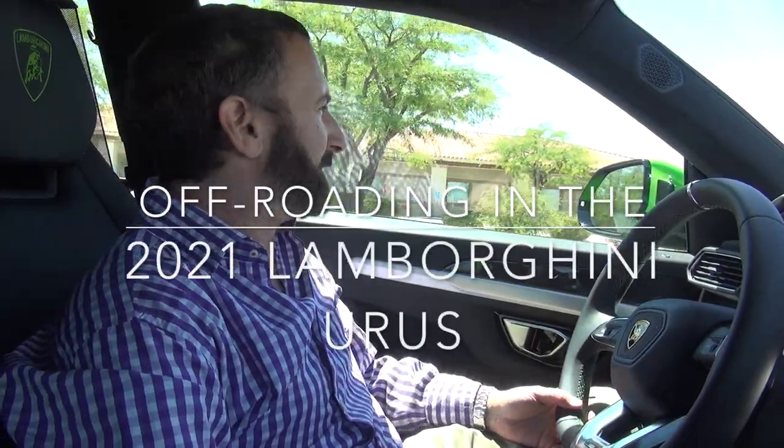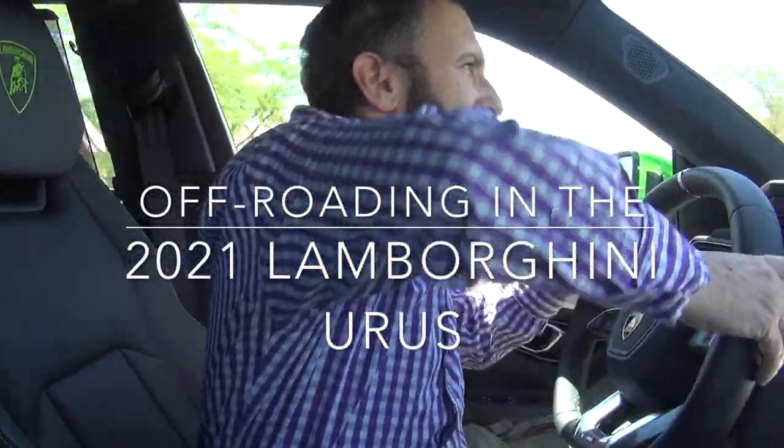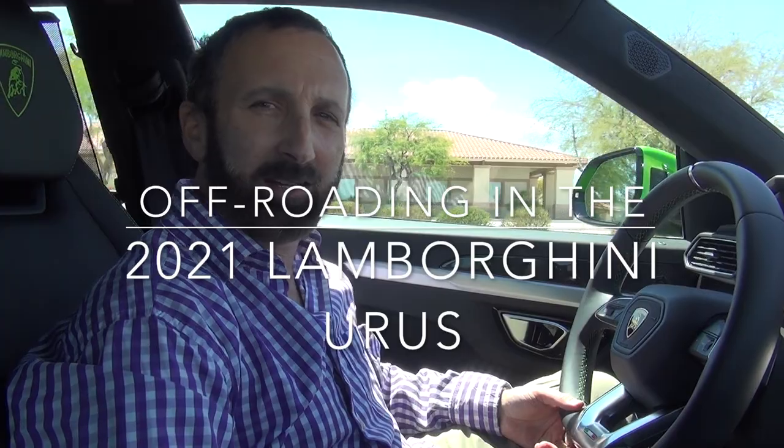Okay, so it's Luxury Fred, and again this is the 2021 Lamborghini Urus, and I'm going to show you how you can take this off-road.